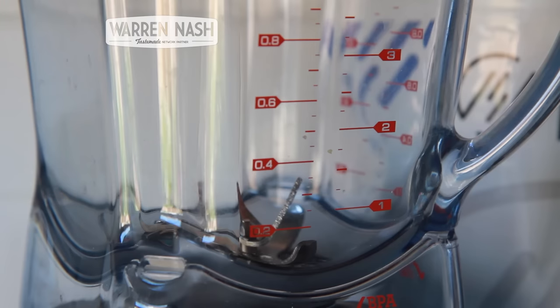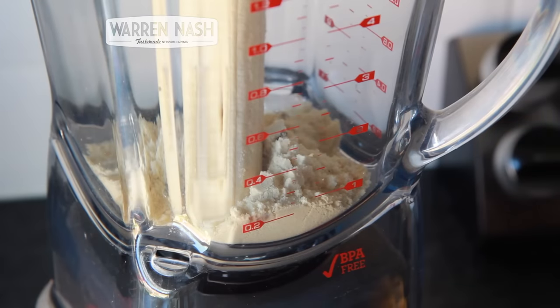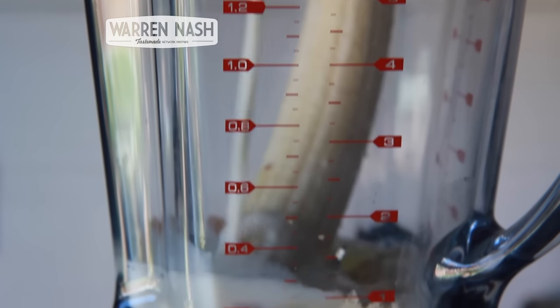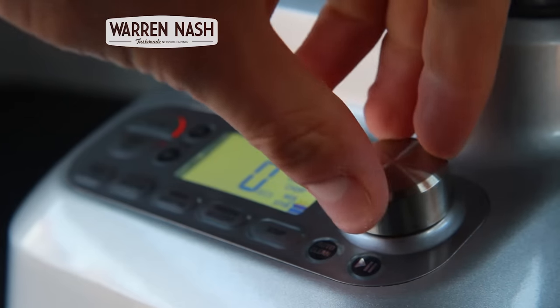To begin with, take one scoop of protein powder and add to a blender, along with one peeled banana and one teaspoon of baking powder. Now crack one egg into the blender and pour in 80ml of milk. Also, if you're using unflavoured protein powder, add a dash of vanilla essence for extra flavour.